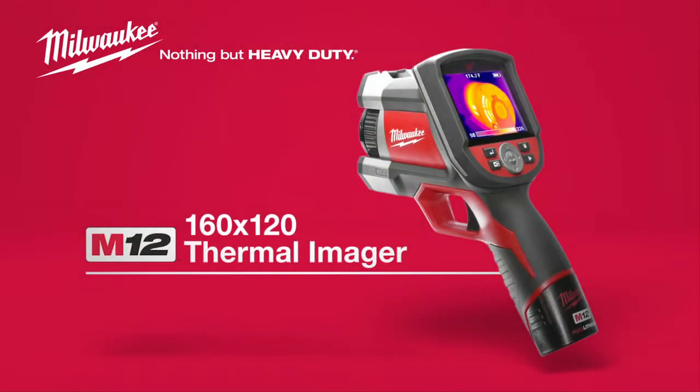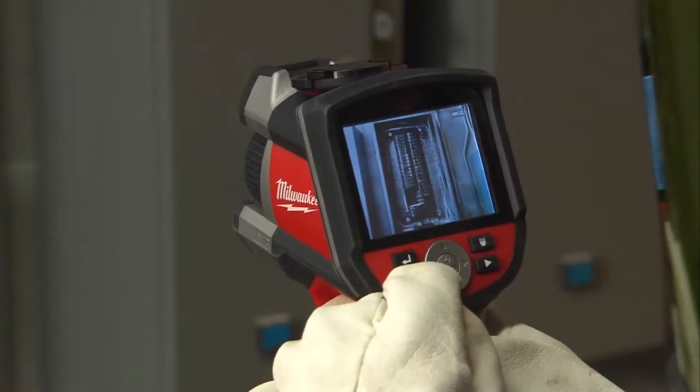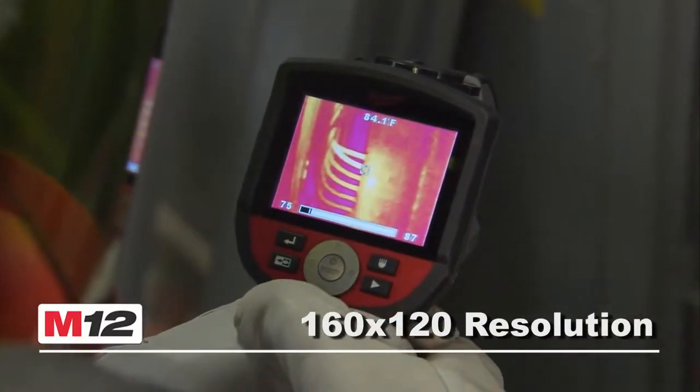Introducing the new M12 160x120 Thermal Imager for faster, more versatile, and easier thermal imaging. A single shot captures both a visual image as well as a professional quality 160x120 resolution thermal image for quick analysis.